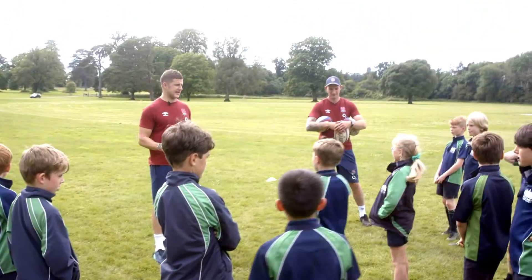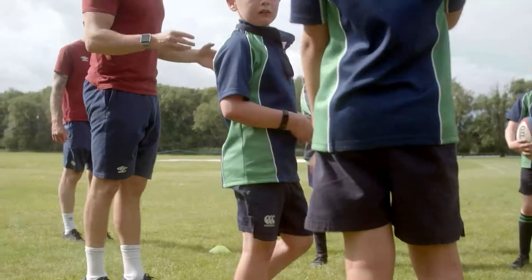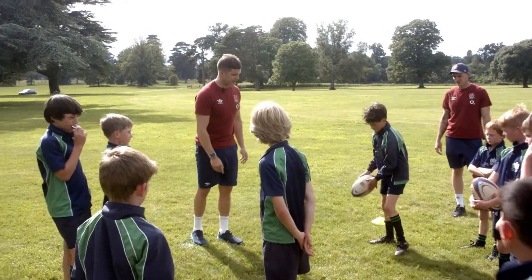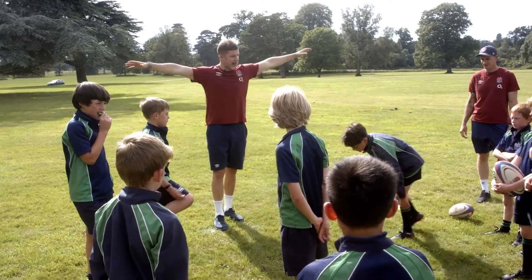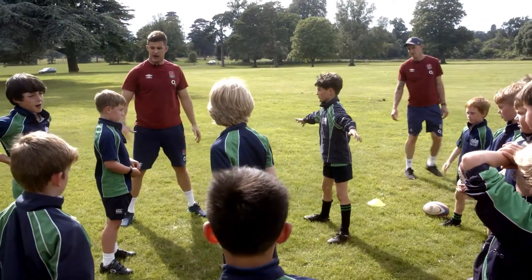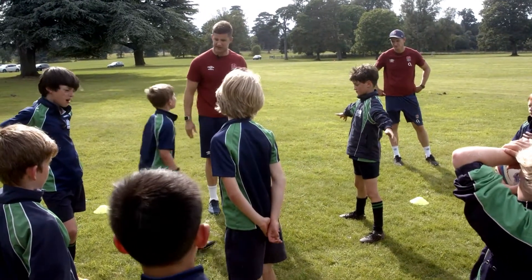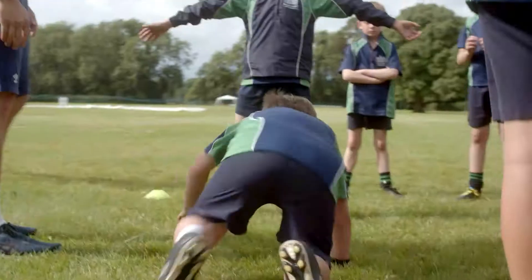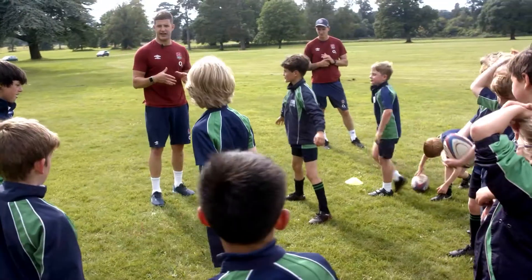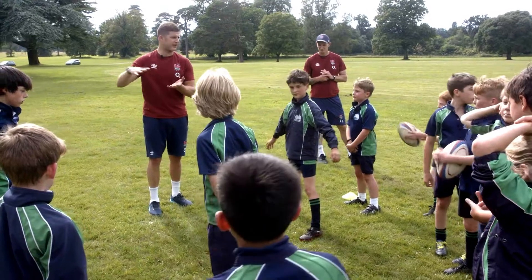We are gonna play a game of stuck in the mud in this area. Joe, drop that ball for me. When you get stuck, I want you to stand with your hands out to the side and legs open apart. Matthew, to free him, I want you to bear crawl between his legs. Show me what a bear crawl is — nice and strong. Try to keep those legs nice and tight. See how he's bending his legs and keeping his back nice and flat.